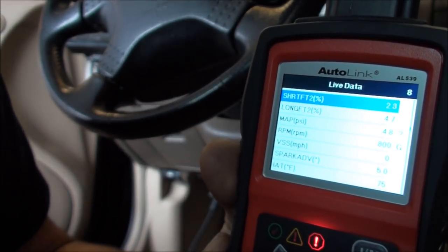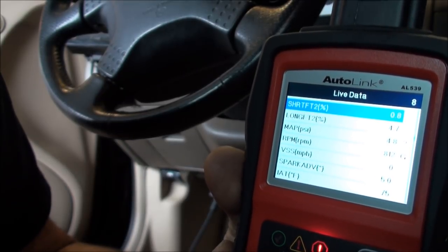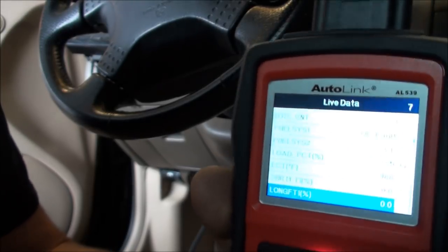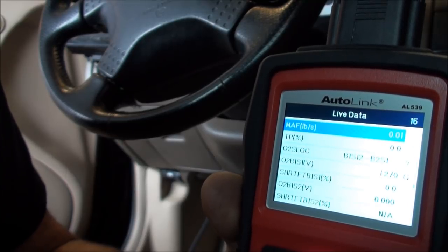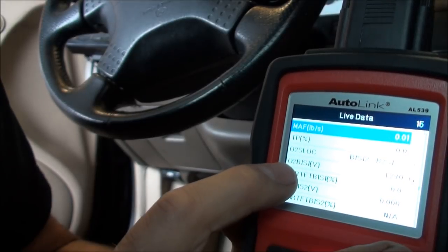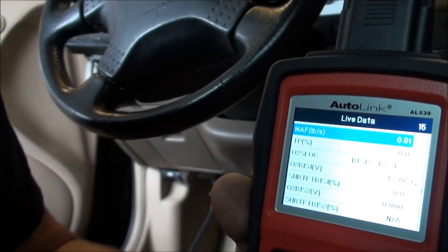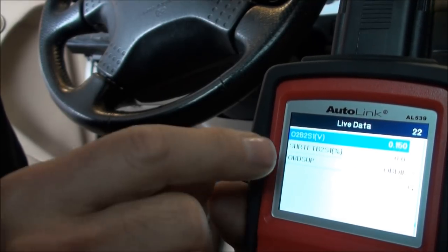Short-term fuel trim on bank two is 2.3 — that looks good. On bank one we're reading zero, so the computer is in default mode. There's our O2 bank one sensor one reading 1.27 volts, so it's stuck rich — that's its default since it's not switching.